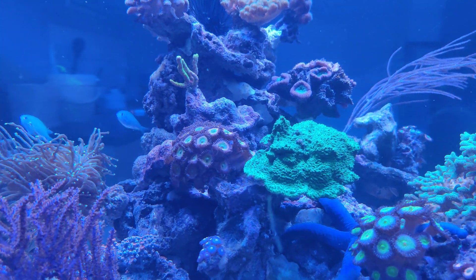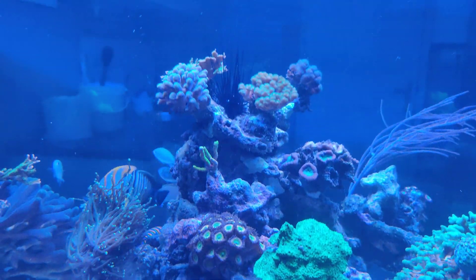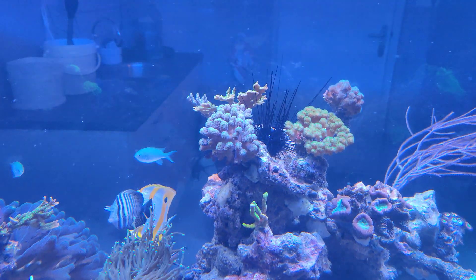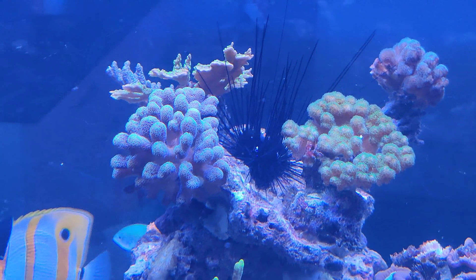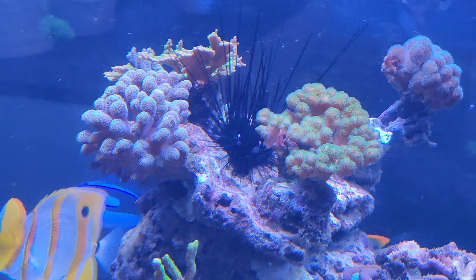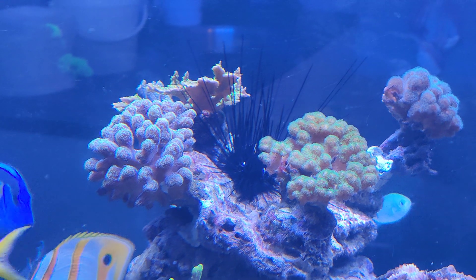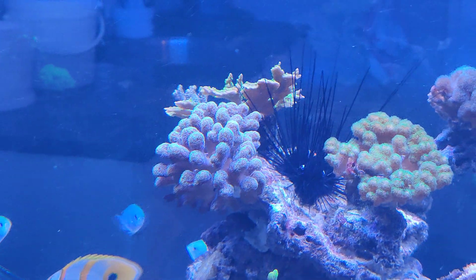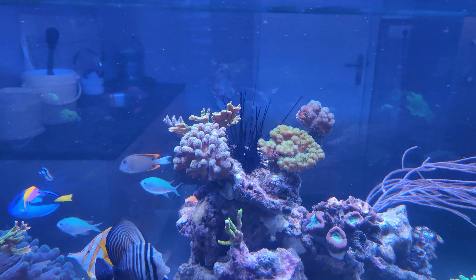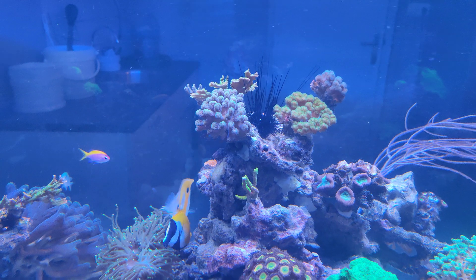This Montipora — the green one — is also doing pretty well. Overall the SPS, as you can see up here, are doing okay. They're not in their best state, but they are still healthy enough to pull through. This green Stilophora and this purple-green Stilophora — colors are a bit distorted as I mentioned before, but you'll get the idea — these SPS have been doing okay, the simpler SPS.